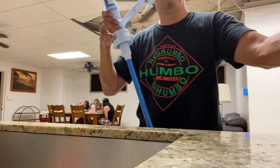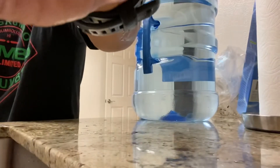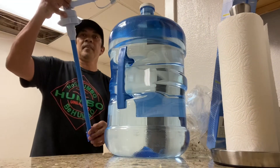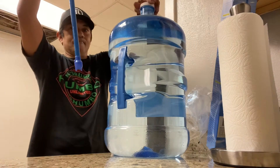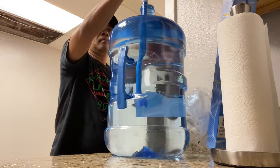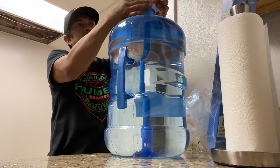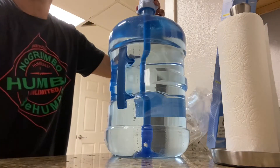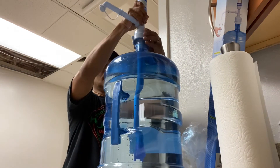Sorry about the noise in the background — someone's weed-whacking outside. But anyway, it's really easy: just put it together, pop it in, and you're good to go. The nice thing about this is that it's portable — you can take it to the beach. We're at the beach house right now, so it's very useful and handy. Let's test it out!